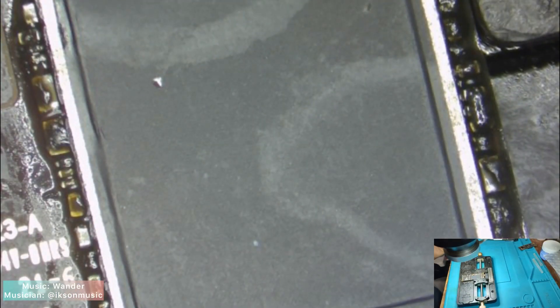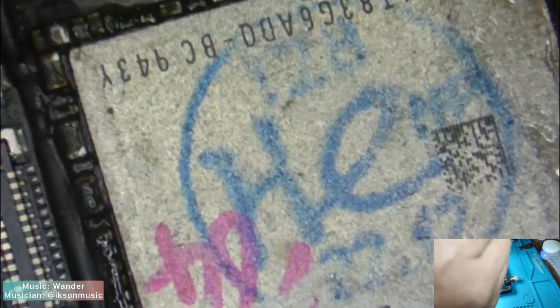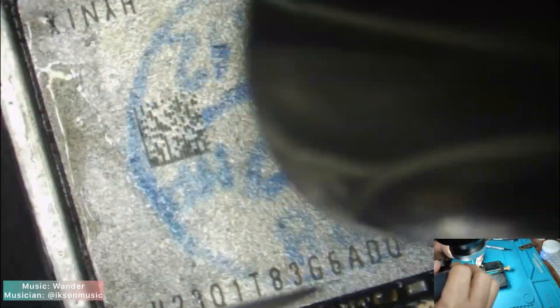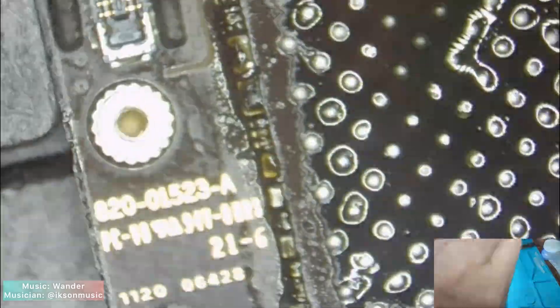It seems the NAND has been repaired already or it has been upgraded, because I noticed there are some solder balls spit out of it. Let's take down the NAND and see the result. Let's clean the NAND bonding pads.